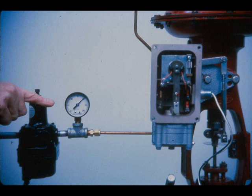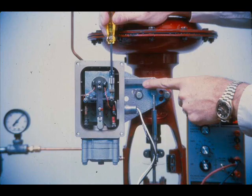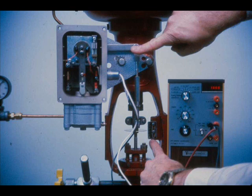Turn on the air and set the air supply regulator for 20 PSI for a 3 to 15 PSI actuator. Adjust the input current for midpoint of the positioner input signal range — 12 milliamps for the 4 to 20 milliamp range. Adjust the biasing spring until the back lever is perpendicular to the side of the case. Rotate the turnbuckle until the valve is at mid-stroke, and continue to make biasing spring and turnbuckle adjustments until the back lever is perpendicular and the valve stroke is at mid-travel.